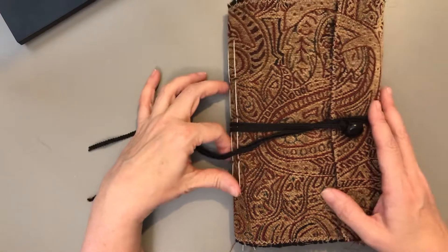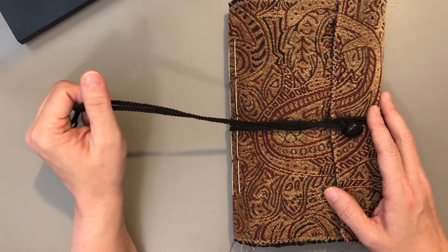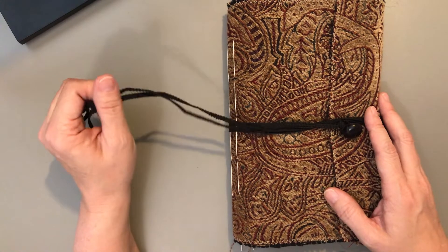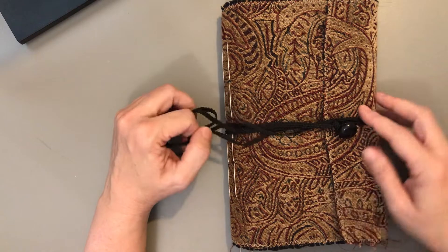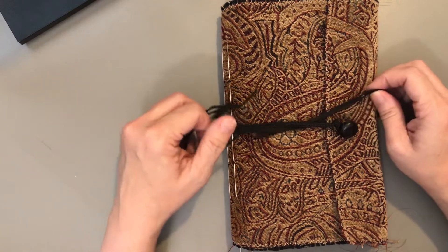Hi everybody. I just wanted to get on here real quick and do some flip throughs. I have about 10 journals I'm going to be listing in my Etsy store, so I'm going to go through some of those just real quick so you can see what's inside.